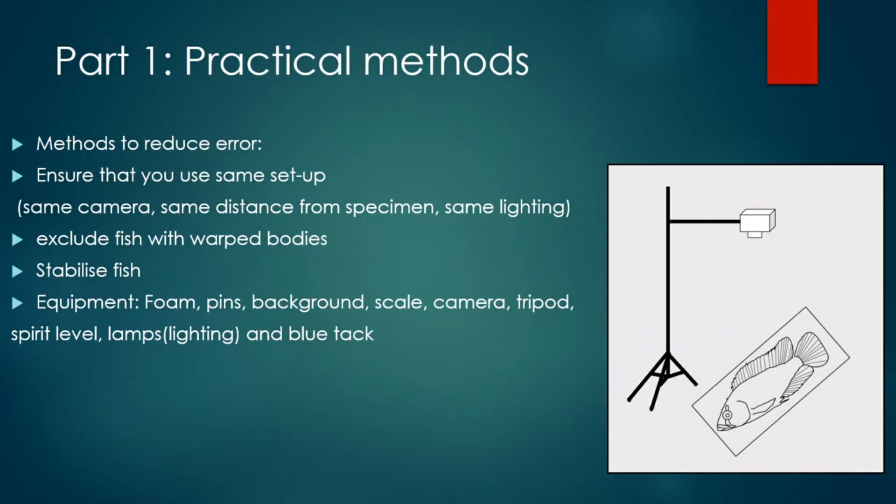These are all the equipment we'll be using: a foam board, pins, a coloured background, a scale which will be really important when we're landmarking later, a camera, tripod, spirit level to ensure that you've levelled the fish well, and lighting from lamps so we can avoid shadows, and then the blue tack for stabilising.